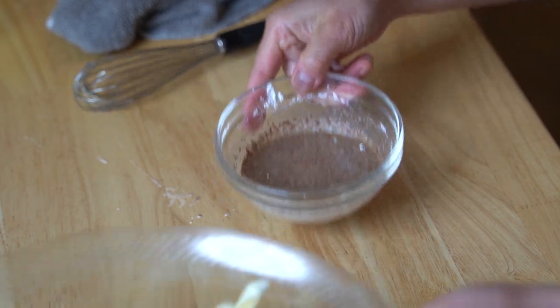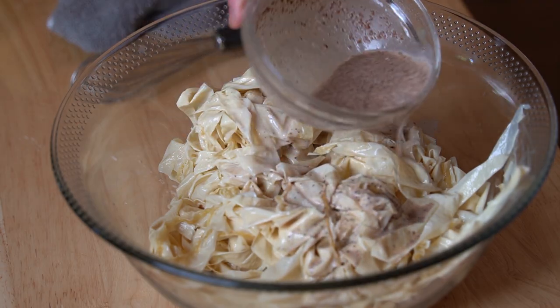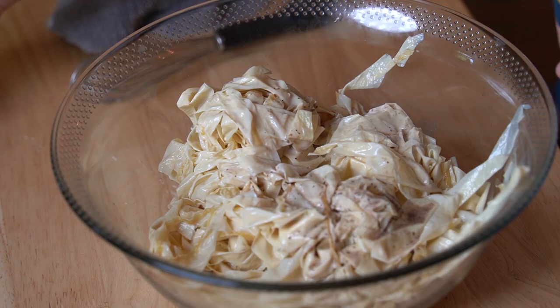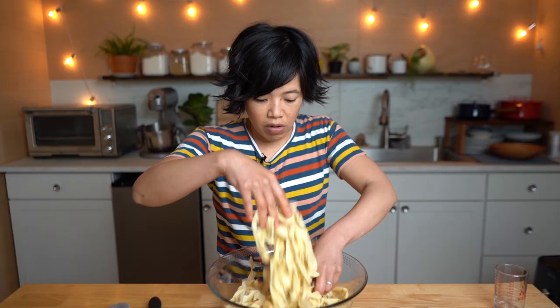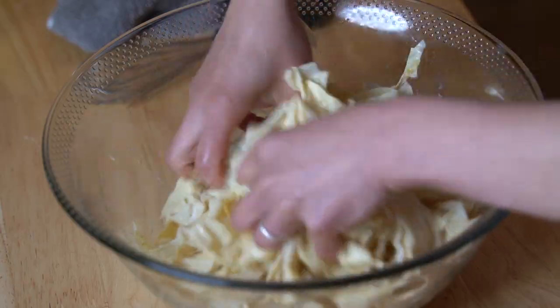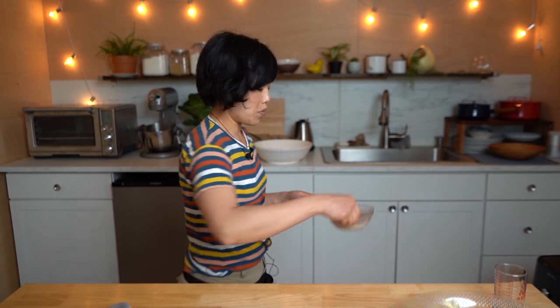Now we're going to bring back our strips and pour this over the top. This is a half batch, so I'm just going to pour half of this on top and massage to coat. Make sure all the strips have the seasoning on them. Set that aside for just a moment and I'm going to wash my hands.